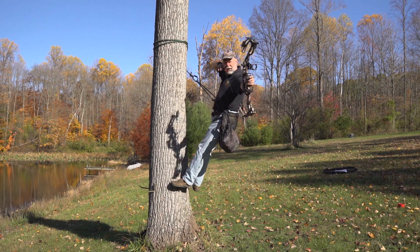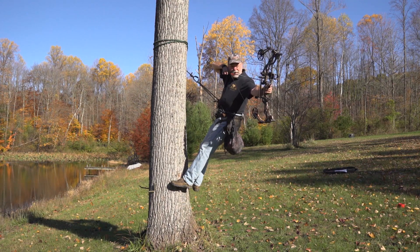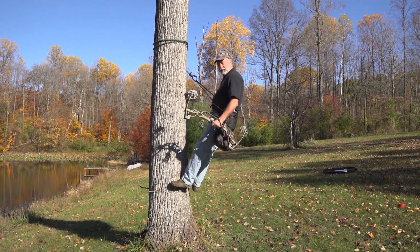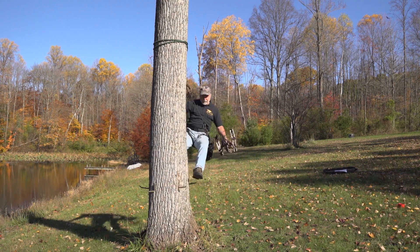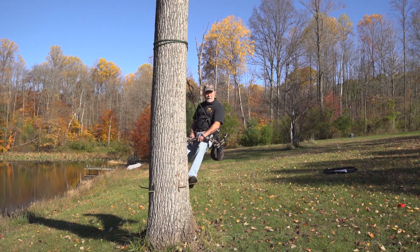I can take my time, move around, and as soon as that buck comes into range — a kill shot. That's one of the real advantages of the tree saddle: the fact that you can move around the tree 360 degrees as the opportunity presents itself and take the right shot at the right time.